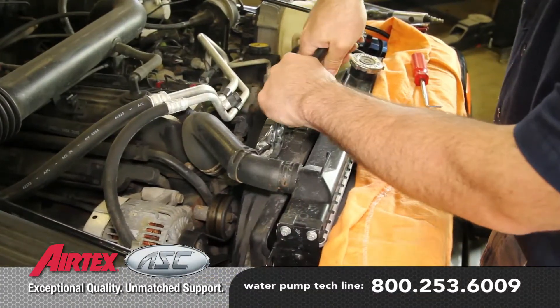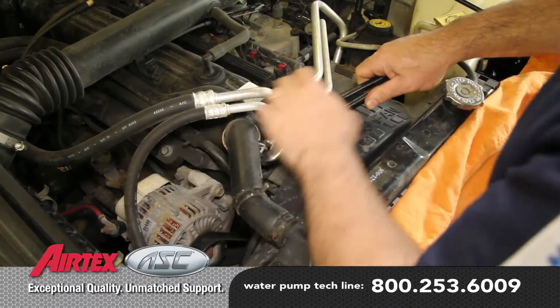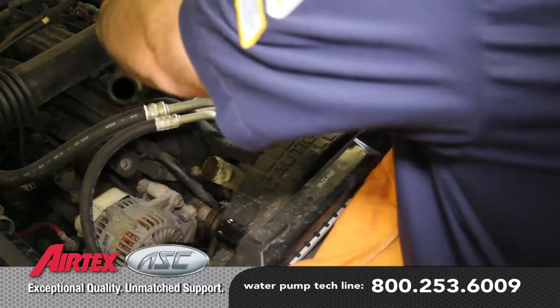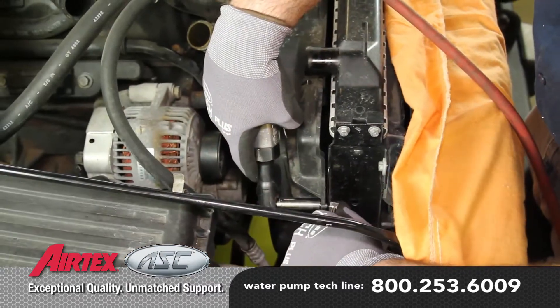Remove the upper radiator hose. Before starting your repair, you always want to be sure you're working with a cool engine, and unbolt the fan shroud from the radiator.